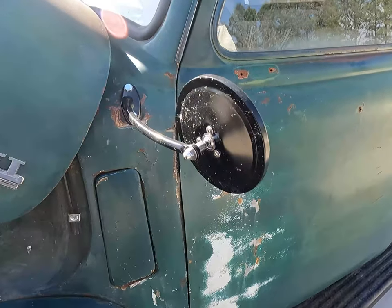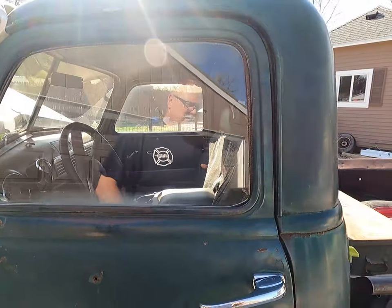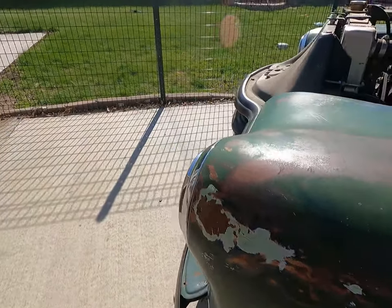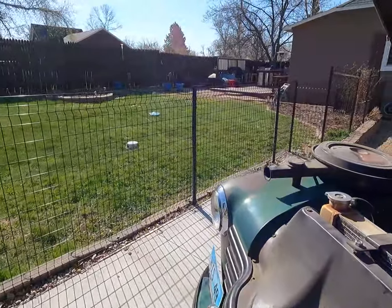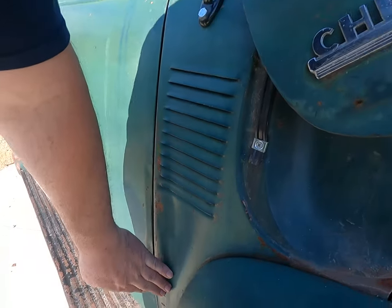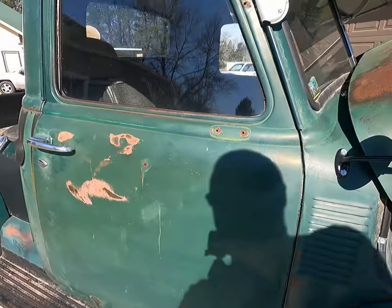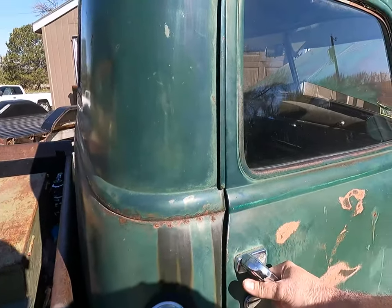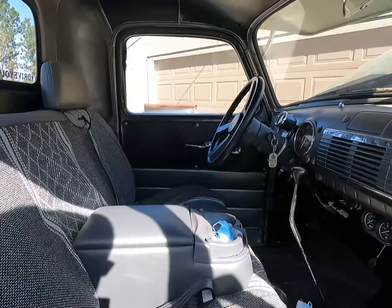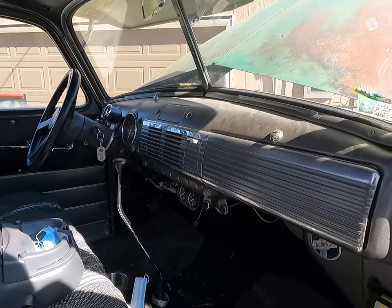Sometimes you look at some of the stuff that happened and you wonder what it is — and that's part of the fun of purchasing from someone you know. This guy I bought it from I've known for years and he was able to tell me how this little dent happened, and different stories that go with the truck, which makes it kind of cool. All these '49s in this body style seem to have a big crease right here from the wind catching the door or somebody opening it too far.